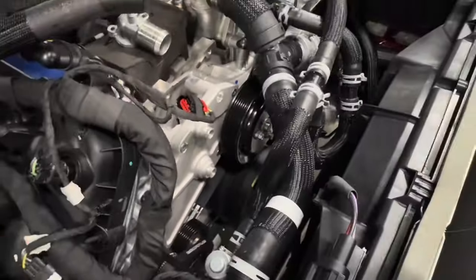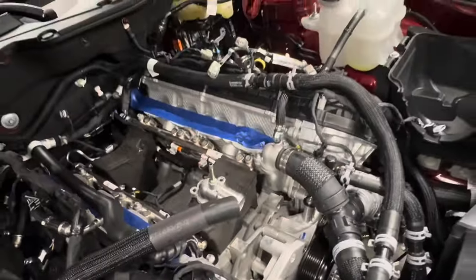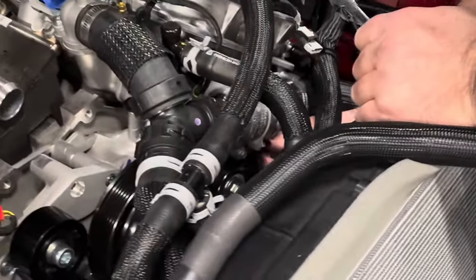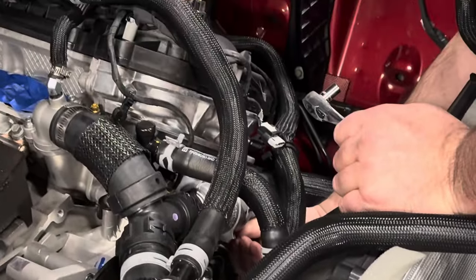Everything Whipple does is kind of to clear up and free up room, because you're about to slap a big fat supercharger on here. This thermostat does go in reverse, so you've got to kind of hold it in the housing, get your gasket in there, and make sure it's all squared away before you tighten down.